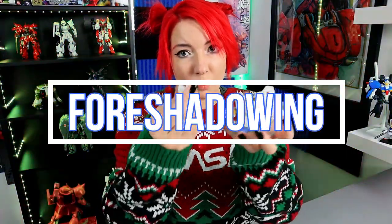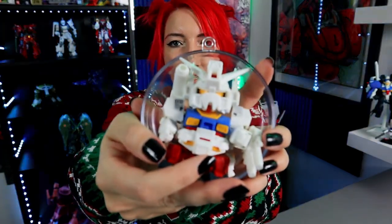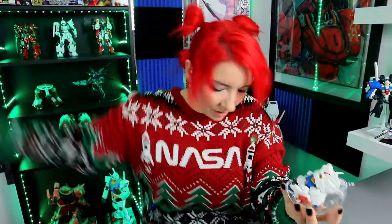It wouldn't be one of my videos if a part didn't fly off of a Gundam, right? Are you kidding me? I wish I had more time to do what I really wanted to do, but he looks like he pretty much fits. Tell me that's not gonna be the cutest little thing. Moment of truth — let's see if Perfect Gundam actually fits. It's a little dodgy. This little guy is notorious for his parts coming off, so I'm hoping he stays together.